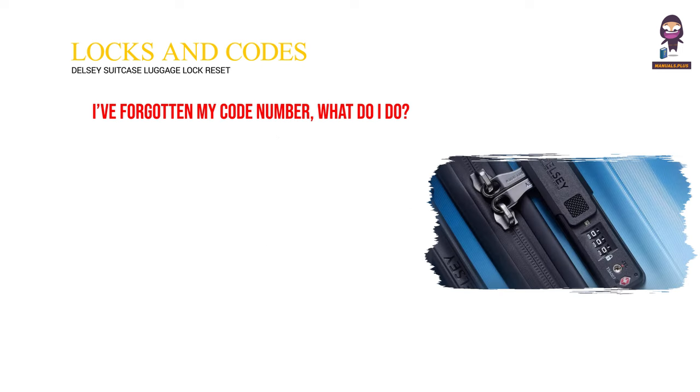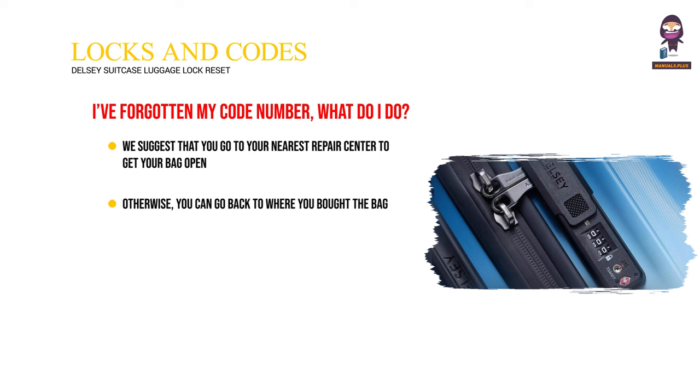I've forgotten my code number — what do I do? We suggest that you go to your nearest repair center to get your bag open. Otherwise, you can go back to where you bought the bag. In either case, don't forget to show your receipt and your warranty.